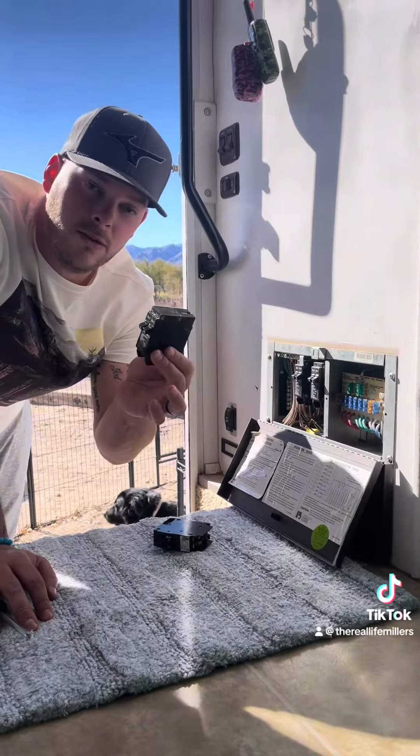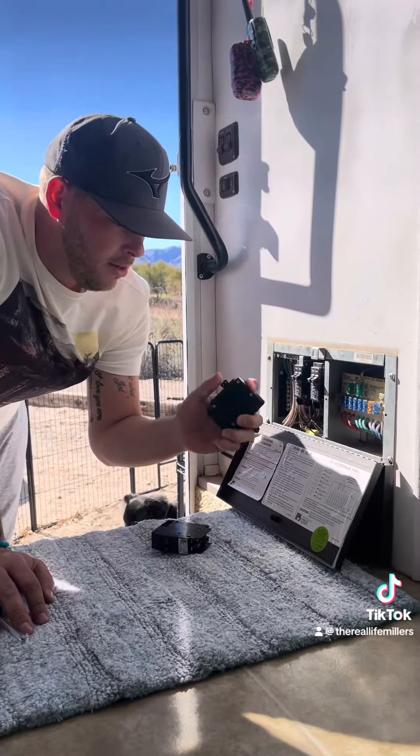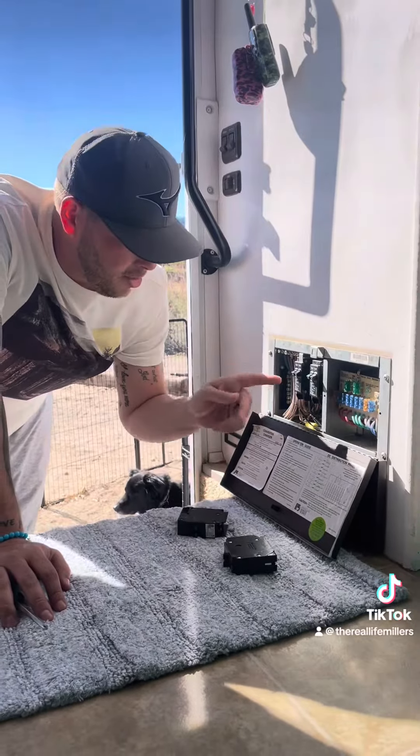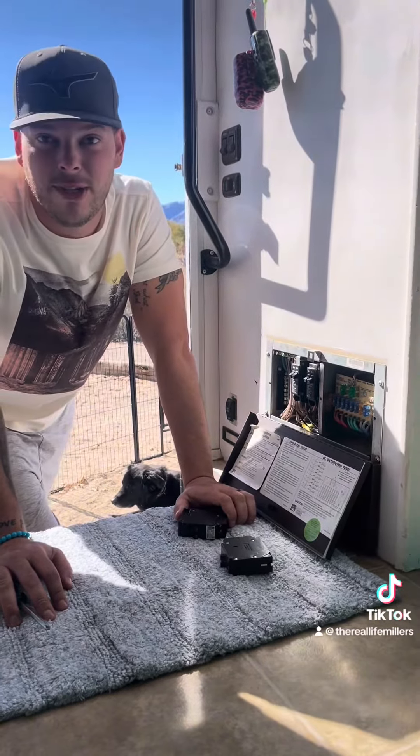Took the old one out for the microwave — 15 amp — and I got a new one, so I'm gonna put this one in and see if that fixes the issues we got.